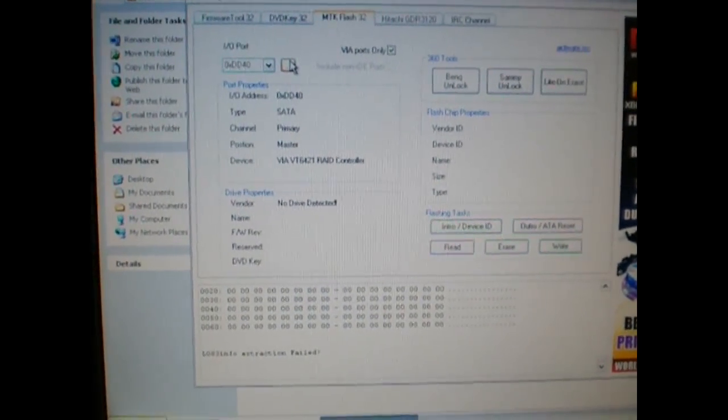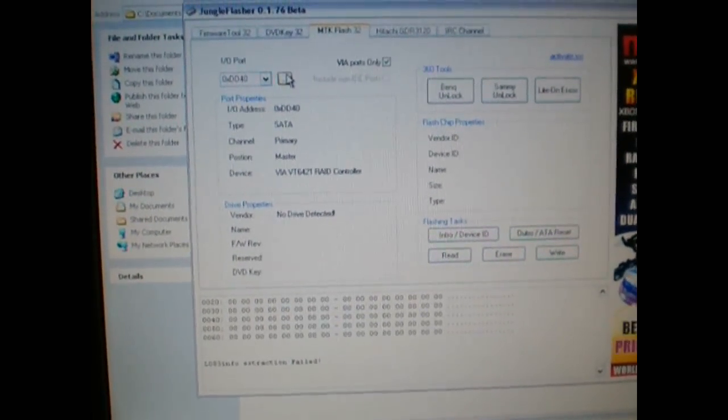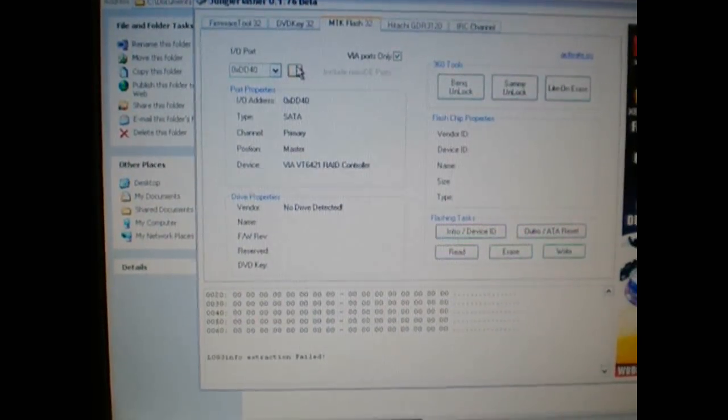Hey guys, this is a video tutorial on how to read and write the firmware to an 8000 V1 drive, using the CK3CP.